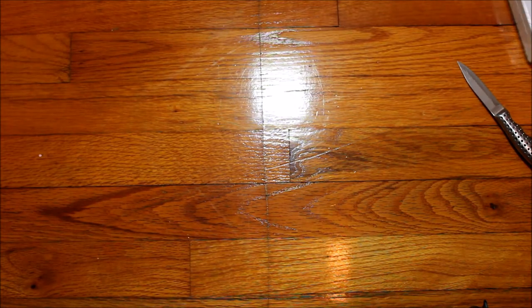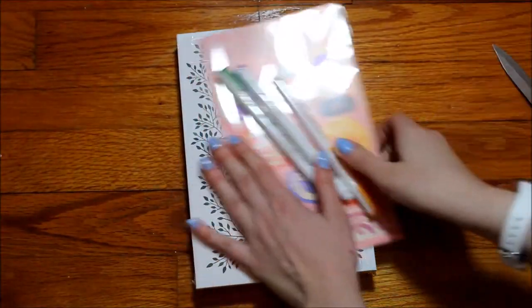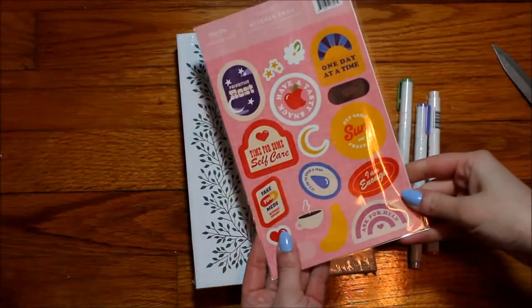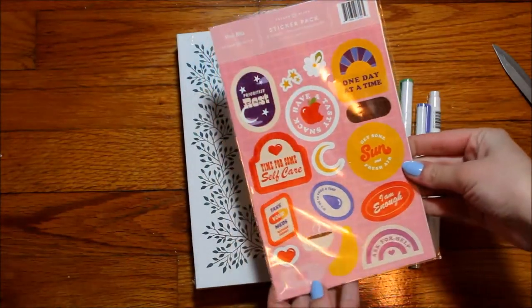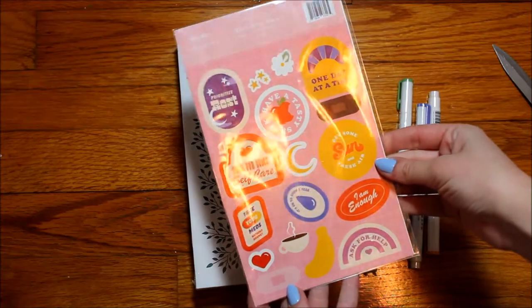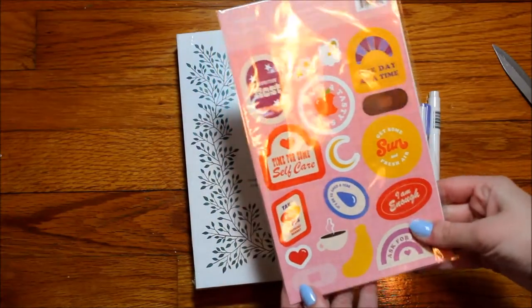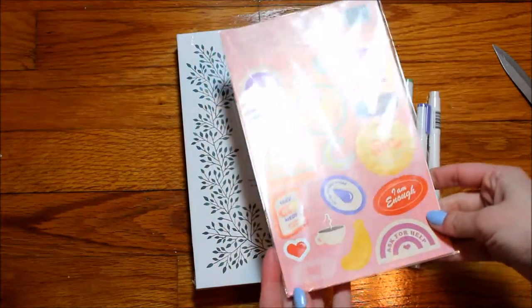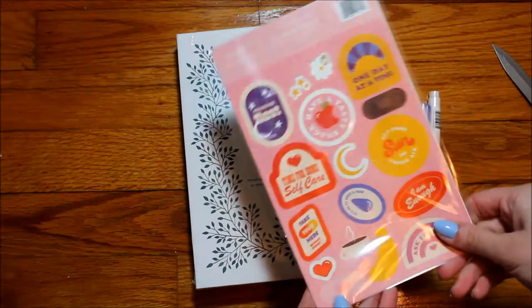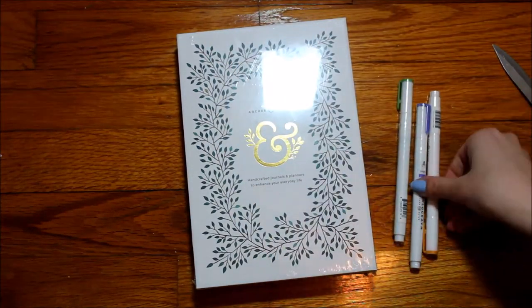That was a separate purchase and now here's the mini mystery bundle. It came with stickers — you can see it has 'time for self-care,' 'priorities,' 'rest,' 'one day at a time.' It's not stickers I'd usually go for since I usually go for bright colors that match my themes, but I think I could use these for self-care spreads and maybe a self-care bingo spread.